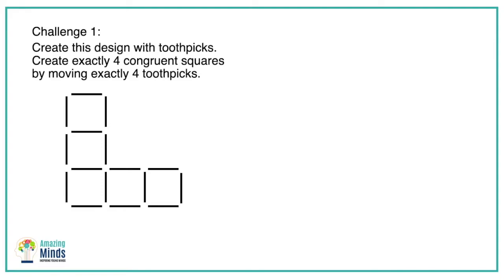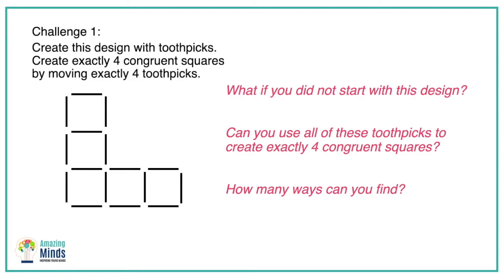Here's one suggestion. I always ask students: what if you weren't starting with this design? What if you have all these toothpicks and you just have to create four congruent squares? Can you do that? And how many ways can you do that? Just let them explore and see what might happen.